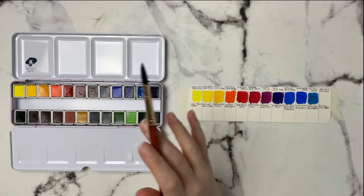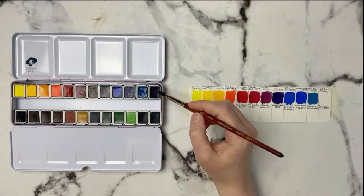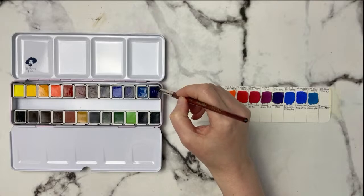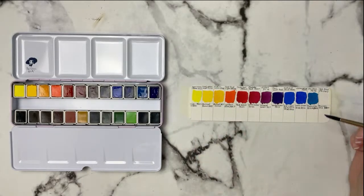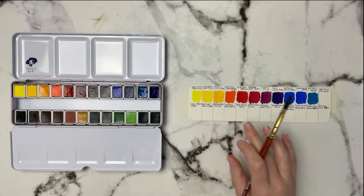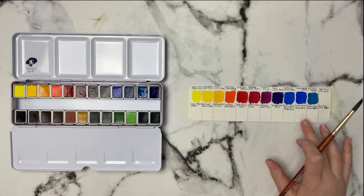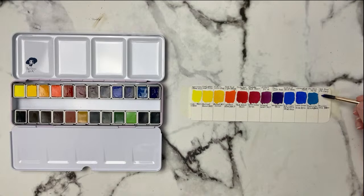I hope I'm not missing anyone's chat — I think you guys are just quietly watching, which is totally fine. This is the Sea Blue, PB15 and PB3. Out of this set, only about four or five colors have more than one pigment — most are single pigments, which is really nice. This is a really beautiful blue, reminds me of phthalo blue. Love that.